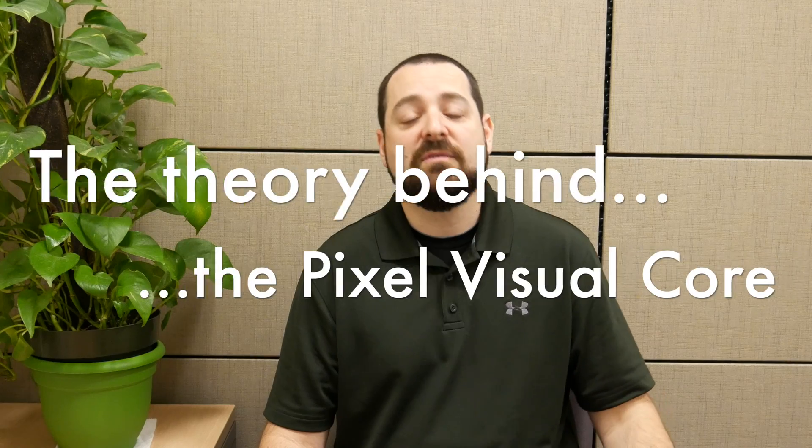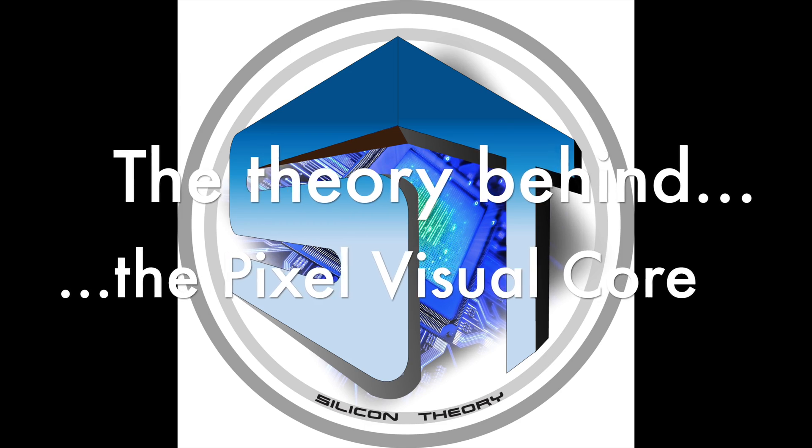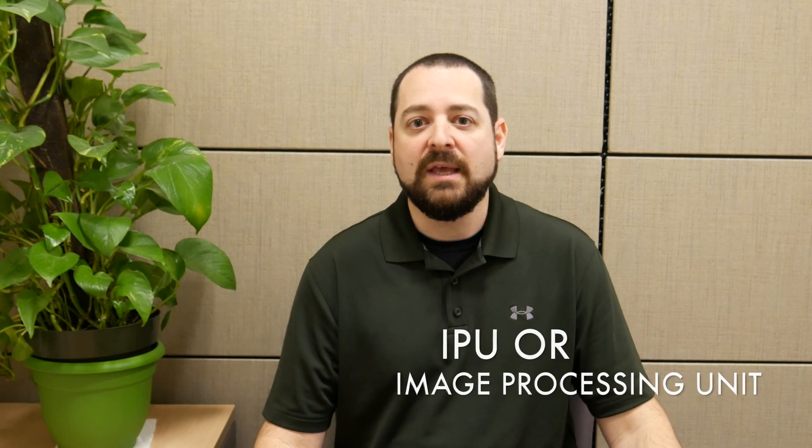So this is the theory behind the Pixel Visual Core. What is it actually? It is not exactly a CPU and it's not exactly a GPU. It's more of what's addressed as an IPU — an image processing unit. It does possess some characteristics of a CPU though. It has a Cortex ARM A53 core, LPDDR4 RAM, a PCIe bus, and an octa-core processing module that handles the image processing duties.